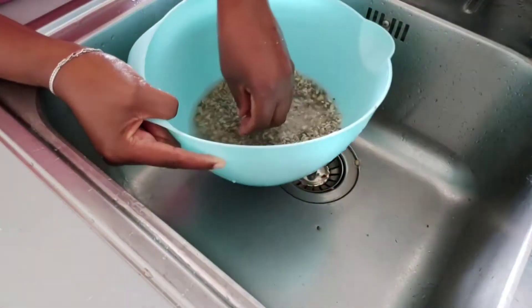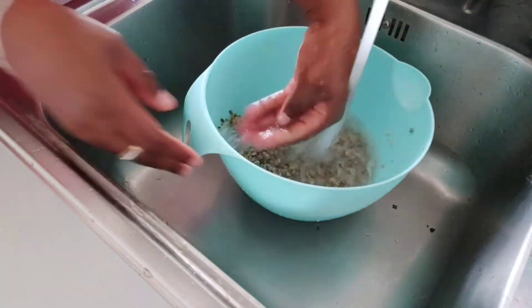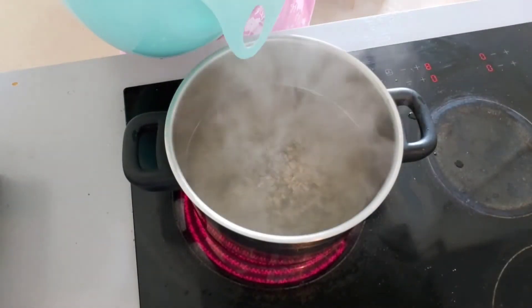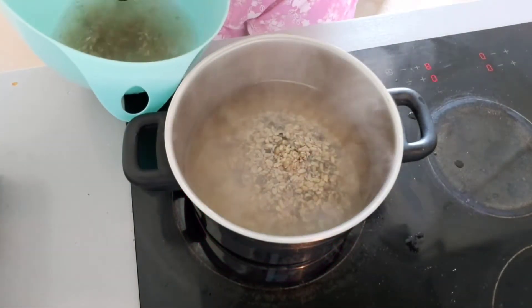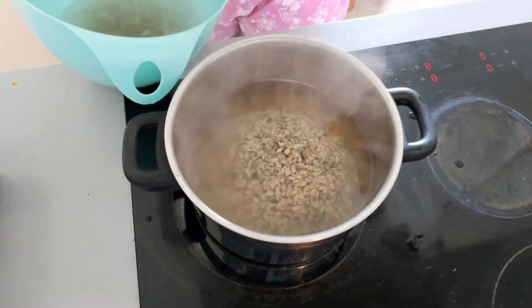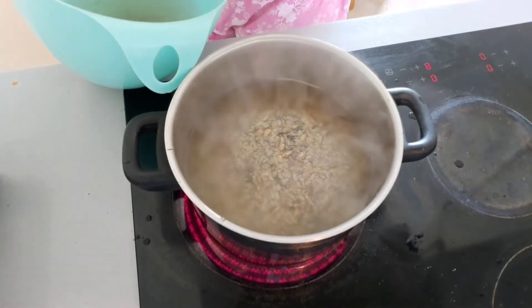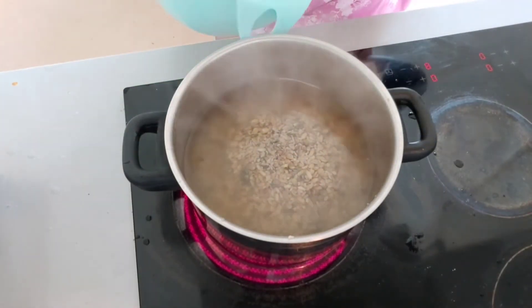The next thing I do is add some potash. Someone might ask what potash is — it's basically used in Nigeria; I'm not sure if it's used elsewhere. I use the potash to help it soften really well. Then I put some of the ukwa in the water and sieve it so that sand sinks to the bottom and drains away — that way it doesn't get sandy when you're chewing it. I cover it up and let it sit for some minutes.